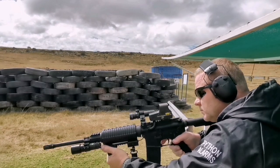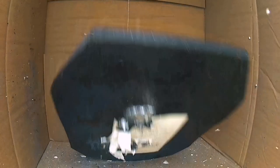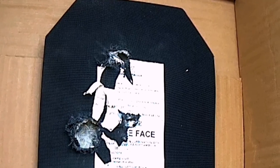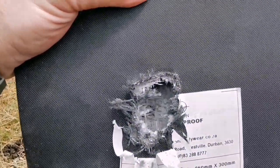There you can see the box. It busted the ceramic but didn't go through on one shot. On another it went clean through. There's the entry point, basically right on top of the other one, and it went through.